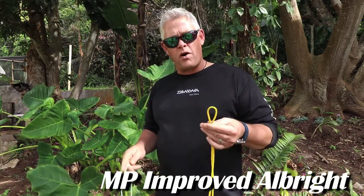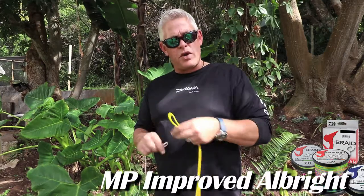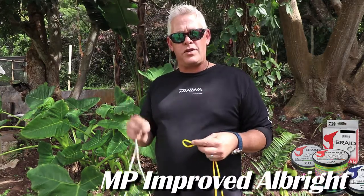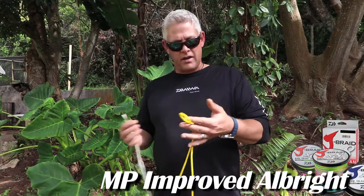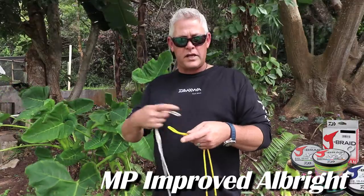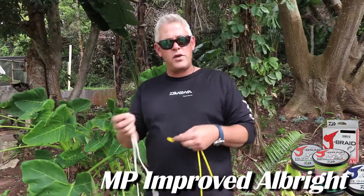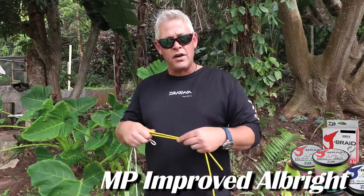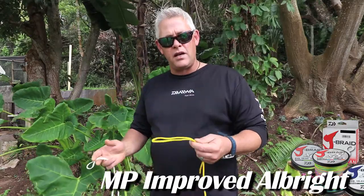It's used to join a mono or fluorocarbon leader to braid line. It's very similar to the Improved Albright, but I refer to this as the MP Improved Albright. The only difference is where Albright or Improved Albright will be three times three times, this will be four times three times. Before we started using the FG knot for heavier tackle on the spinning reels, this is the only knot I used and caught many kilos on it — it's never failed me.